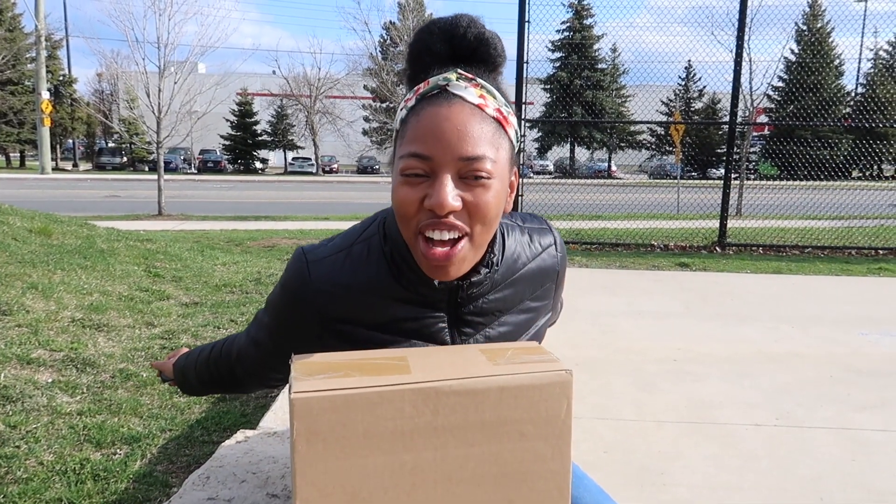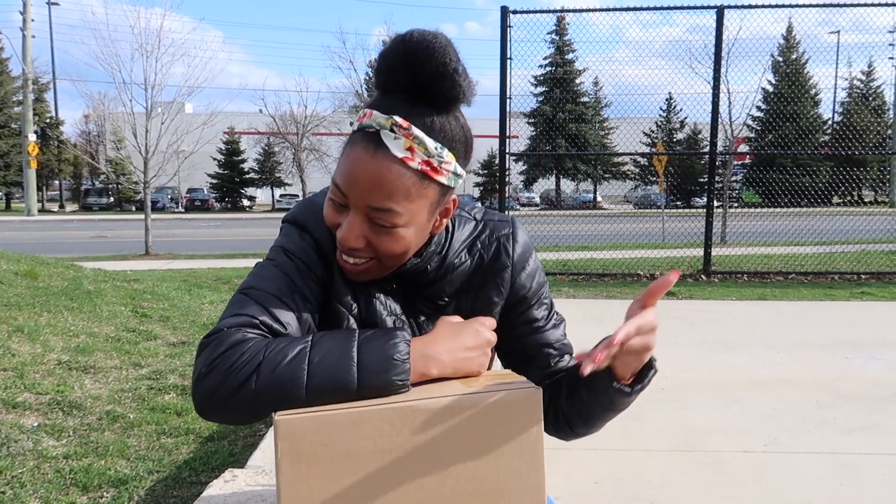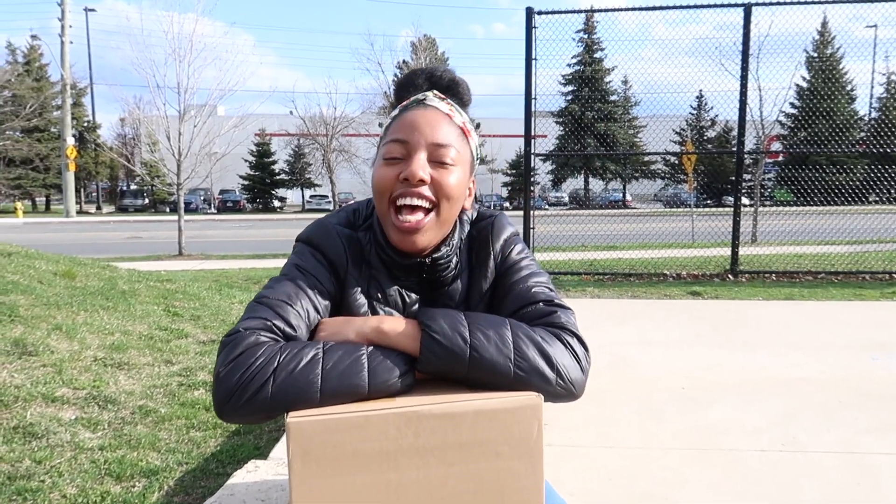What's up guys, it's your girl Melby! I am back with another video. You're wondering what's in the box? Well, I'm about to do something very dangerous. This is what I get for buying things off of TikTok. I'm going to test it out and you guys are going to see what it is.